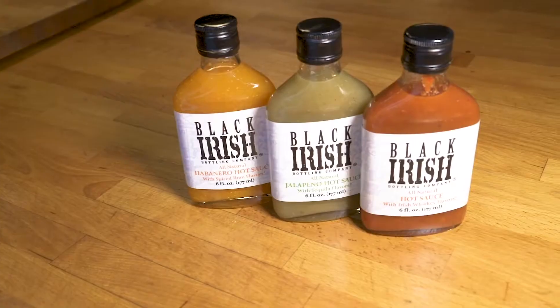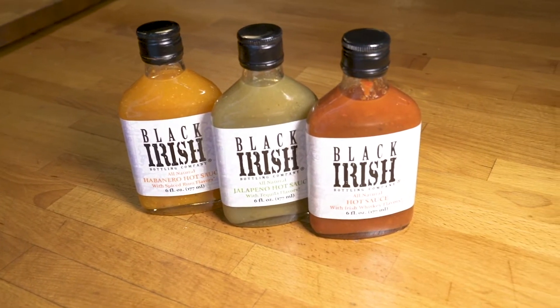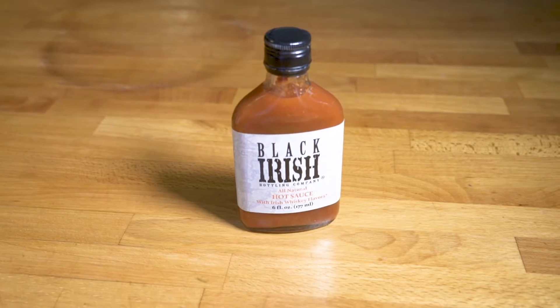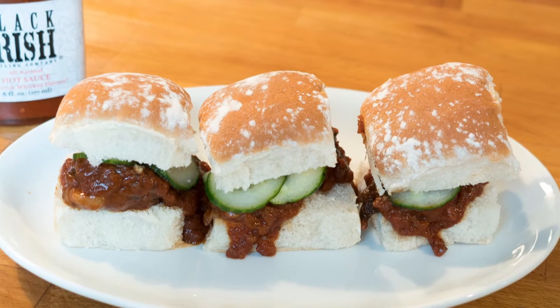Welcome to Black Irish Kitchen. In this series we're going to be showing you some quick and easy recipes for using Black Irish Bottling Company's hot sauces, from bar and brunch favorites to healthy options and even a few cocktails. Today we're going to be sticking with the red hot sauce to make some delicious spicy tomato short rib sliders with cucumber pickle.